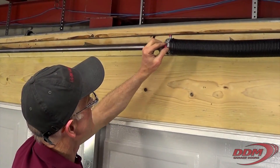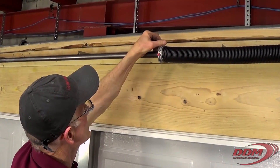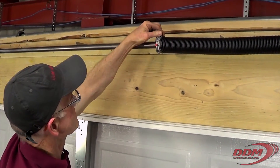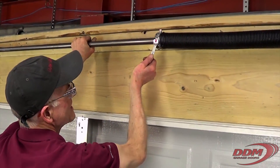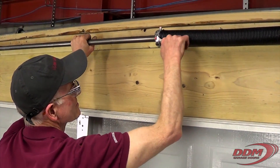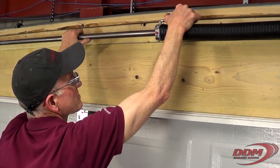You finger tighten it. Tighten both set screws, and then you add a half turn to each side — half to ¾ turns. Heavier doors, ¾ turns. If you're not sure, go with ¾ turns.